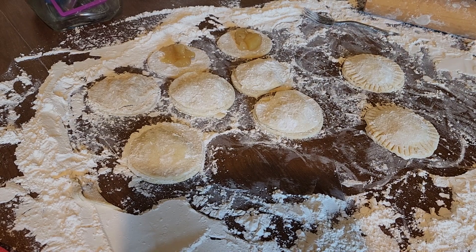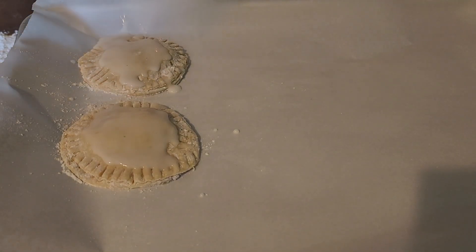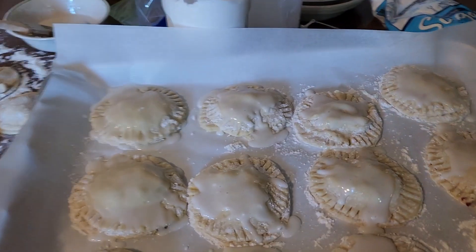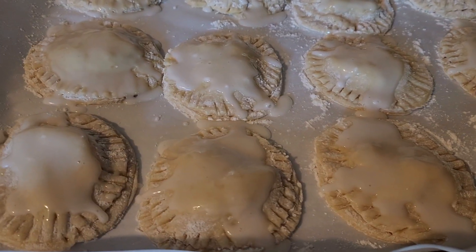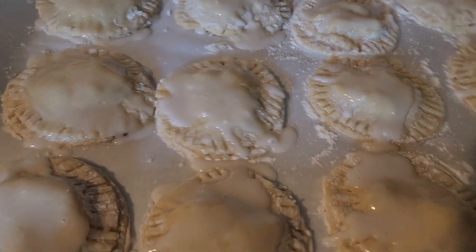Put them in a pan lined with parchment paper. Once you get them glazed, brush the glaze onto all the cookies in your pan, then bake them in the oven at 365 degrees for 20 minutes.